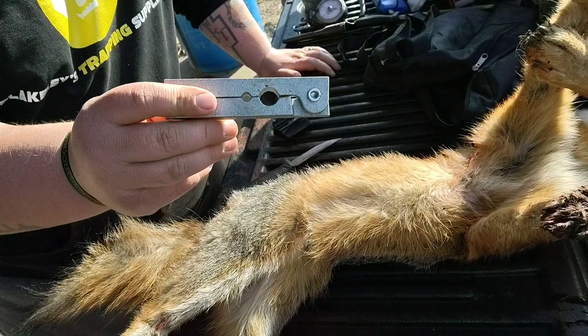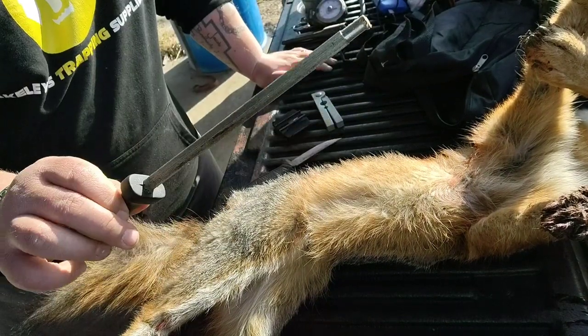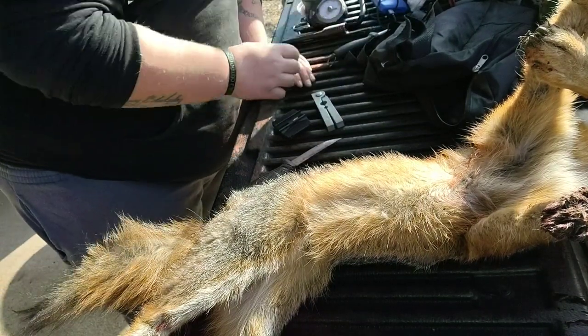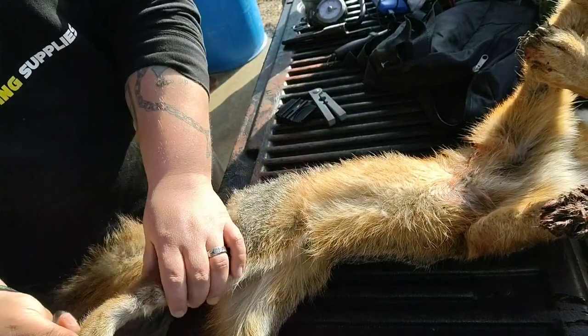A tail stripper — this comes in real handy. And a steel. I use a steel, or you can use just any kind of metal bar that you have. I'll show you guys how to use that later. I start all of my animals on the tailgate — it just seems easier to me.